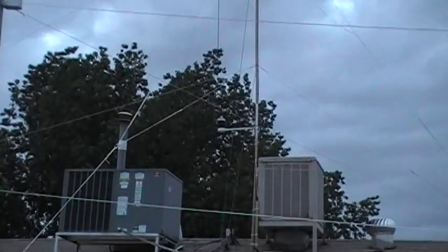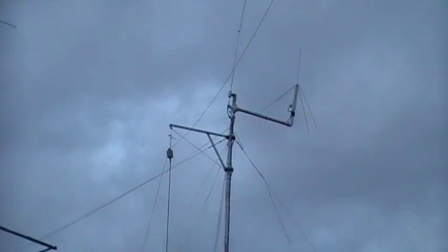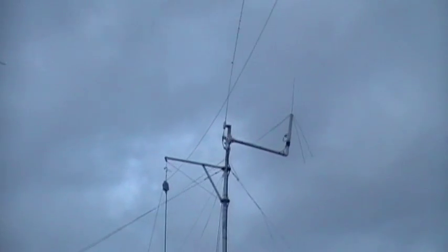Over here we have my HF mast, and at the top right here, kind of leaning in the wind, is a 15 meter ground plane vertical. The ground plane radials go down that way along the guy wires.